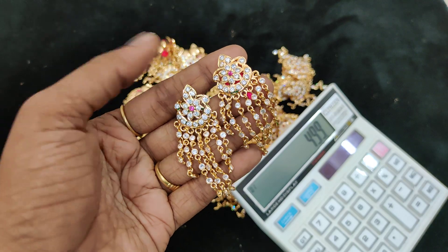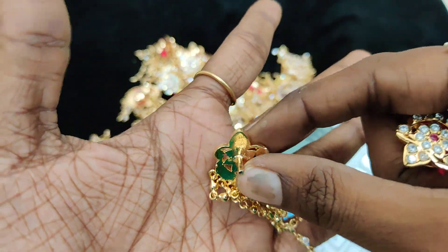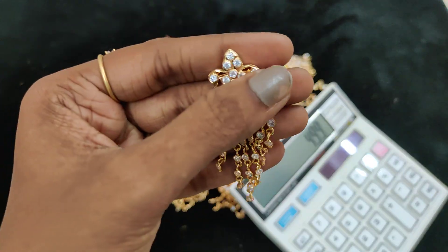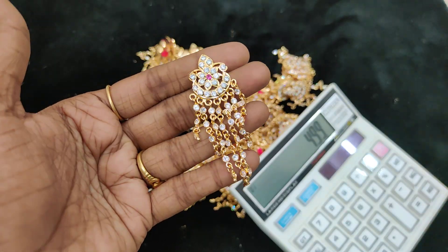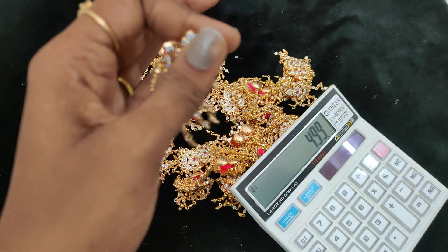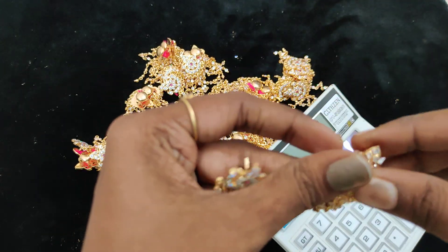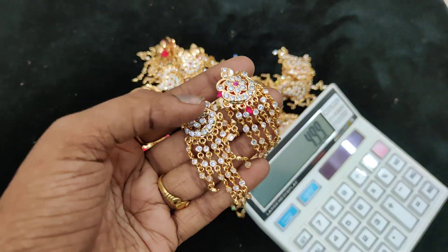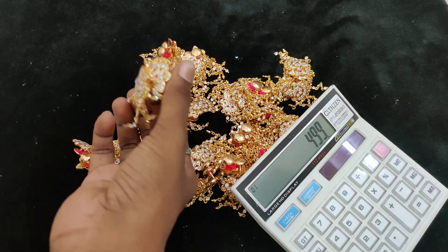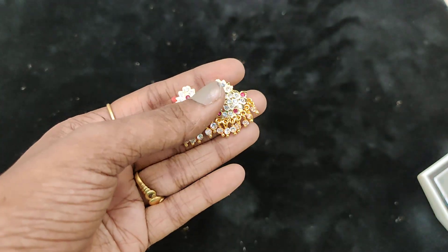$4.99 plus shipping, pink. Quality is super. Back set — full closed gelra type. Full white gelra. $4.99 plus shipping, 25 pieces available. Fast book. Quality is the same as the model. Center will be ruby stones.